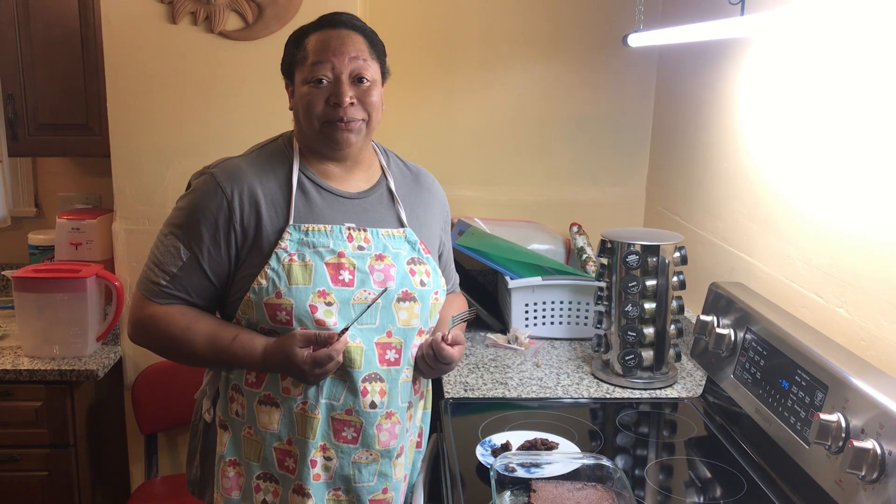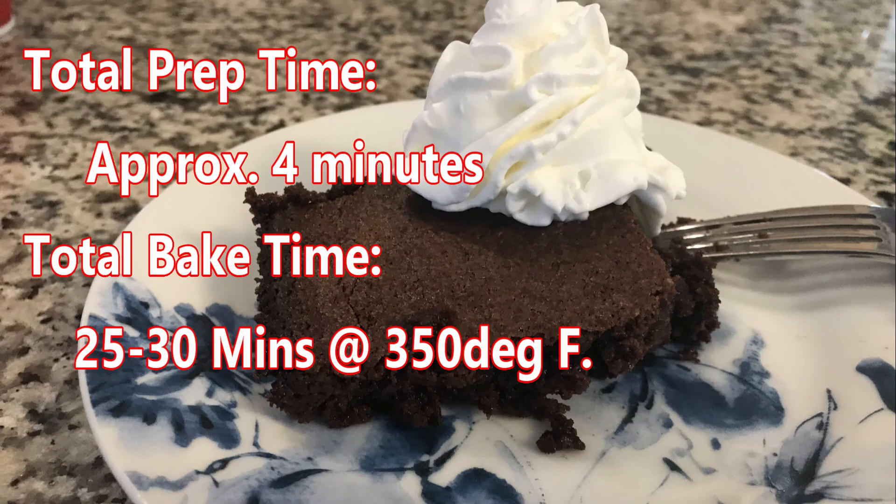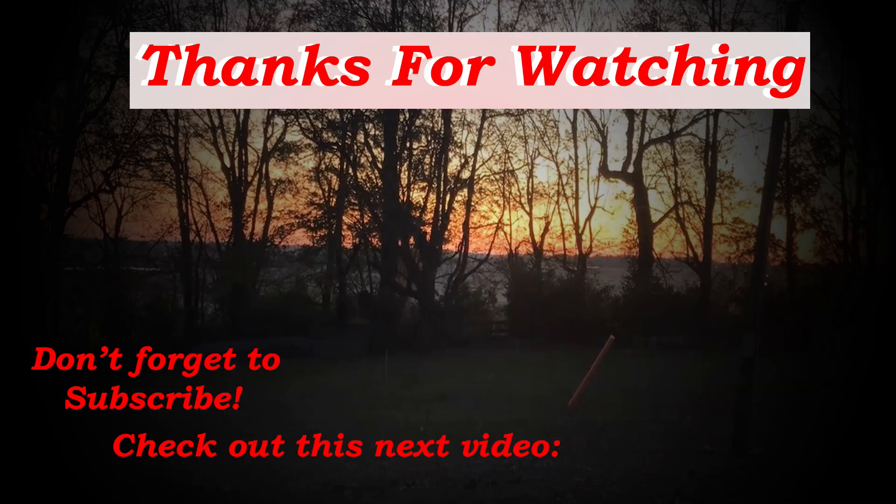So thanks for watching. God bless. Stay safe. See you next time. Bye bye!